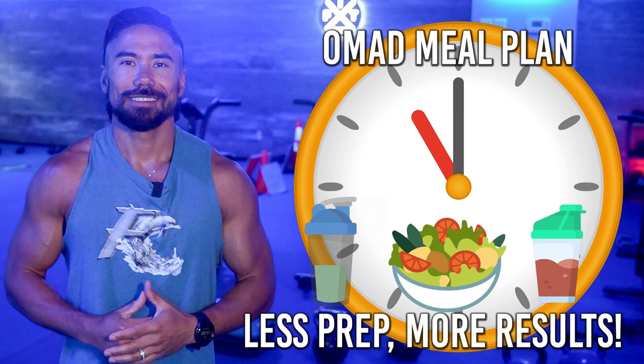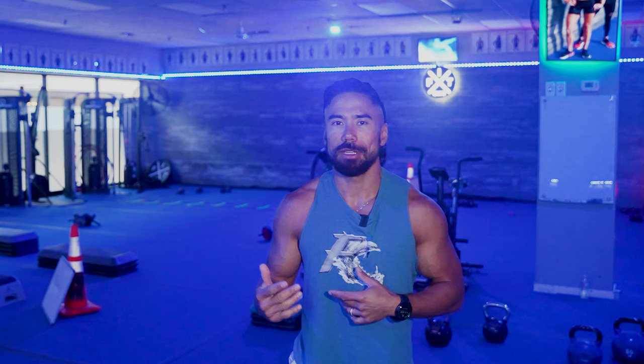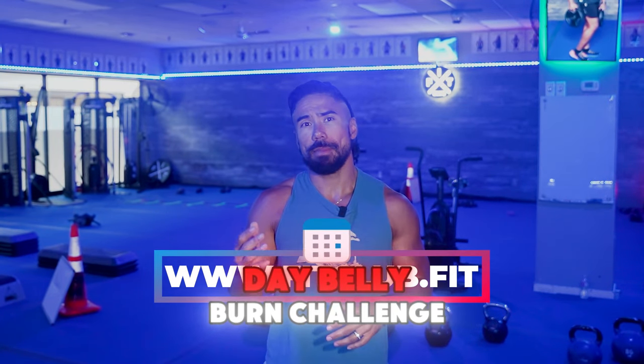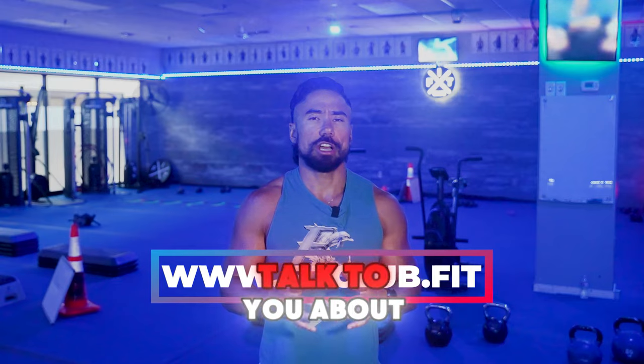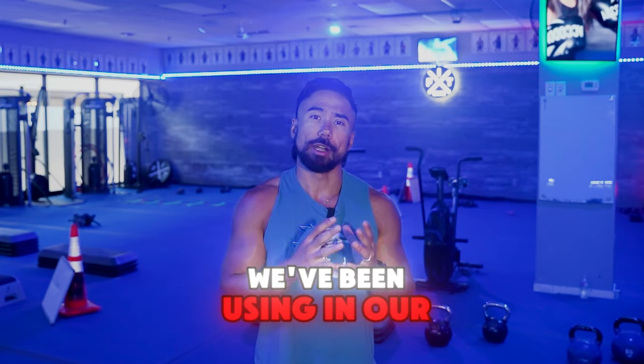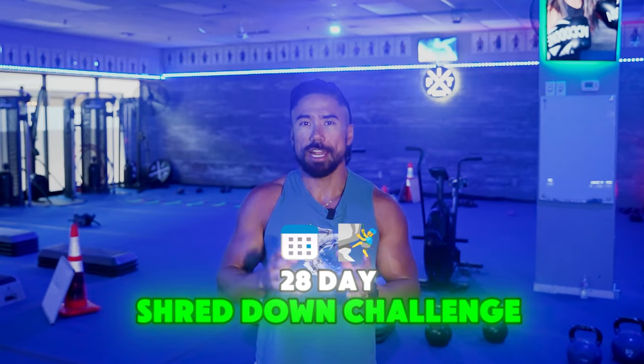One meal a day, the Fit Club version. What's up everybody? Coach RJ from www.fitclub.fit, specializing in the 28-Day Belly Burn Challenge. Today I want to talk to you about the one meal a day Fit Club version that we've been using in our Belly Burn 28-Day Shred Down Challenge.